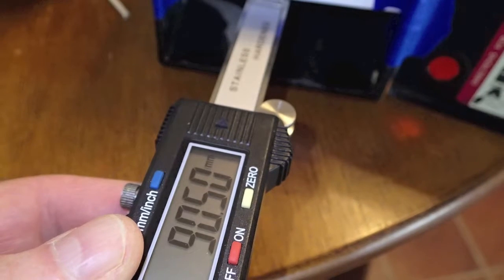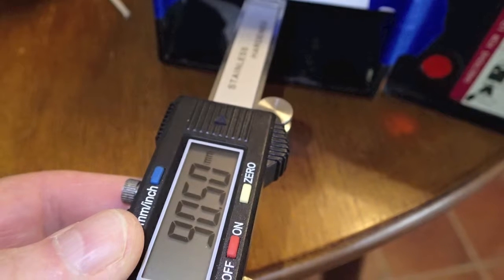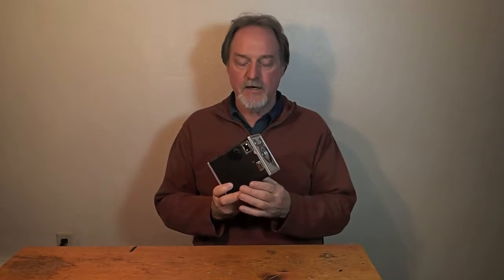It has a fixed focus meniscus lens. I did a measurement and it's about 90 millimeters. Somewhere online — I was unable to find it again, I didn't bookmark it — I read that close focus is eight feet, so eight feet to infinity is your range.